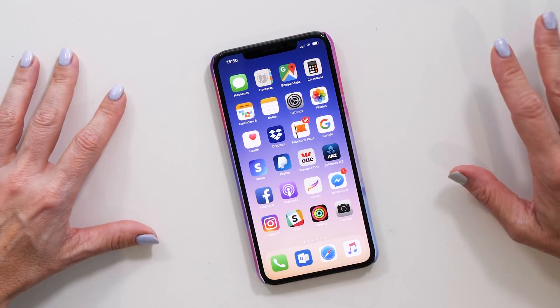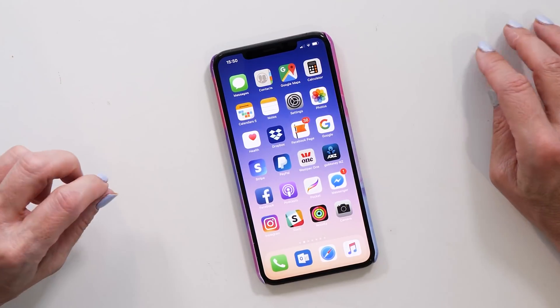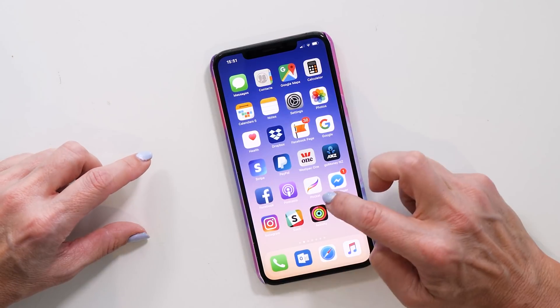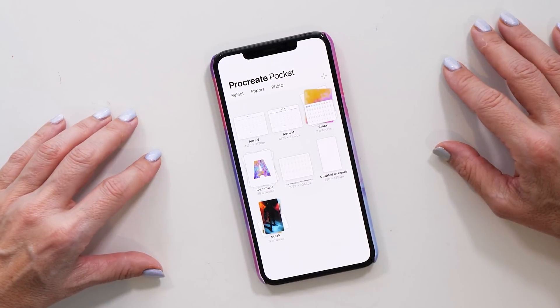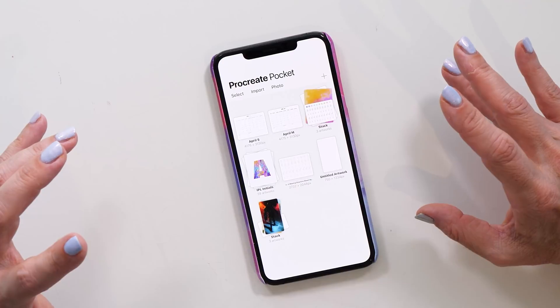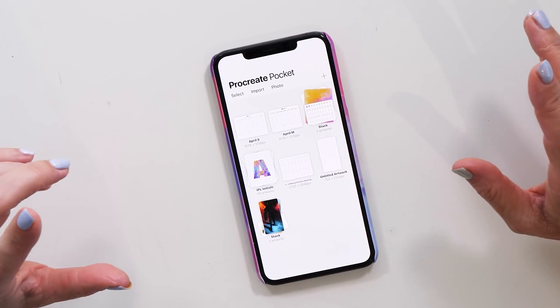The next thing to look at is how you can make the calendar template on your phone. Make sure you've got the Procreate Pocket app installed. Let's bring it up — it looks pretty similar to the iPad version, so if you've been using Procreate on the iPad you'll already be familiar with how it works.